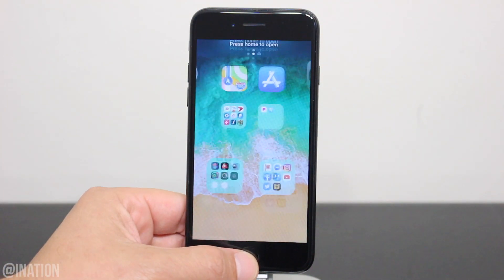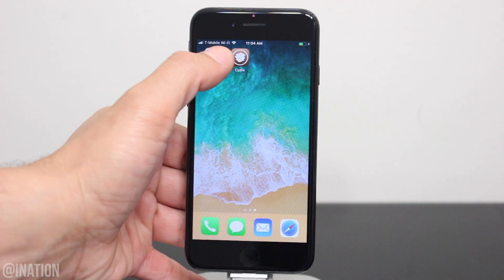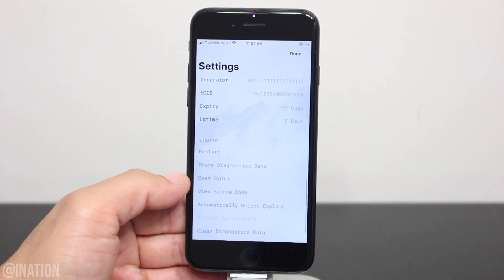Now that it's back on, unlock your device, swipe over and there's Cydia. Now if you jailbroke your device but you don't see the Cydia icon, you'll need to go into the Uncover application, tap the settings gear on the top right, scroll down to the bottom and tap Open Cydia.